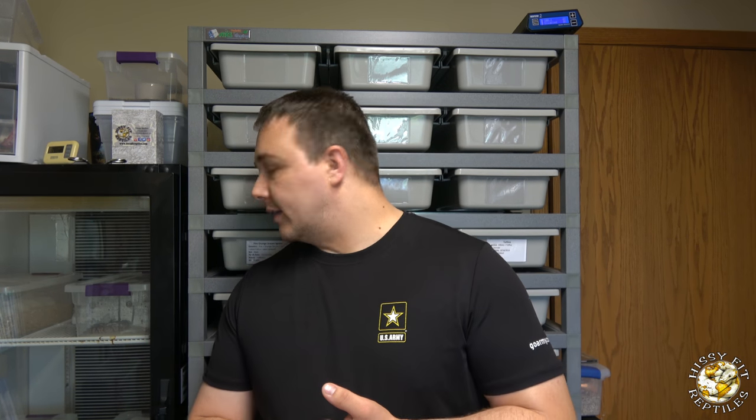It's going to be an awesome year for HissyFitReptiles and for you guys. We should have a lot of cool stuff that I'm selling and giving away, so be on the lookout for more great content. Next time you check in, we should have a couple more clutches coming out of their eggs, so be sure you're subscribed. Hit that bell notification so you get notified when HissyFitReptiles uploads videos to YouTube. We have some really cool stuff coming this season — stay tuned. HissyFitReptiles and Reptiles Remixed. Thanks for watching.